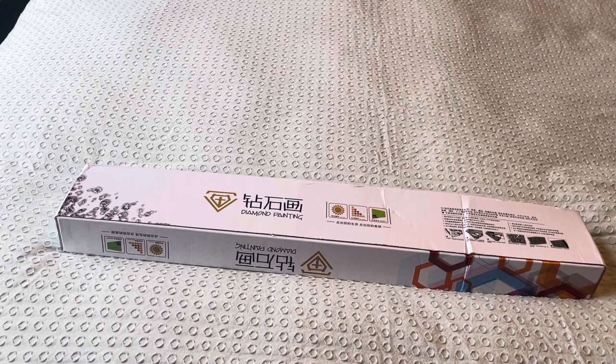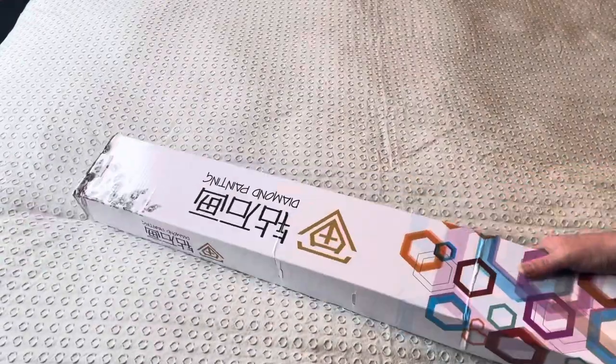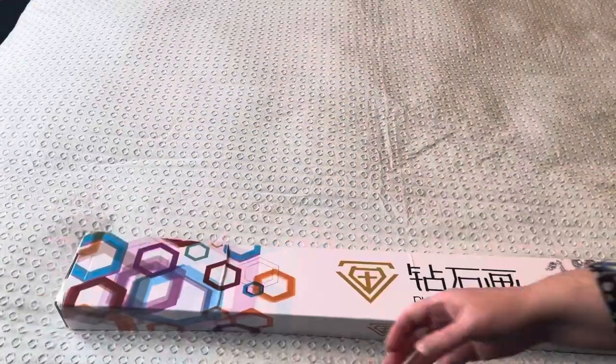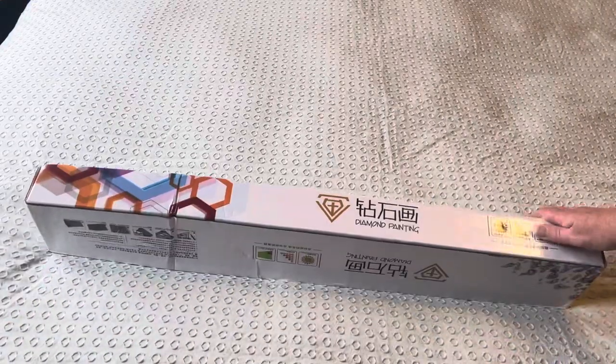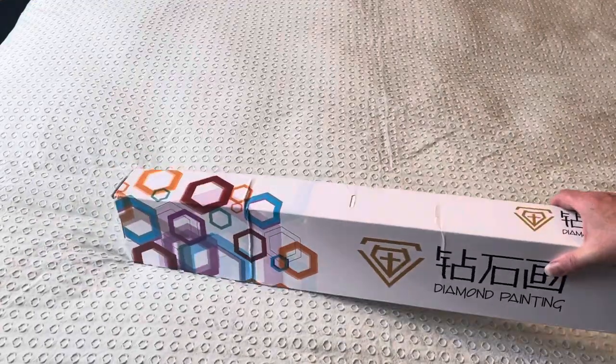I've wanted to try these ever since I saw Rob unboxing them first. He's also going to be doing an event with them that I want to take part in, so I kind of wanted to try the canvases before I got started. Study box, it's bashed, lots of Chinese writing — let's see what's inside.